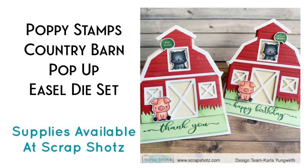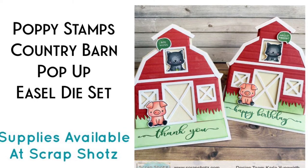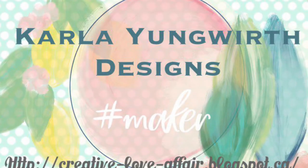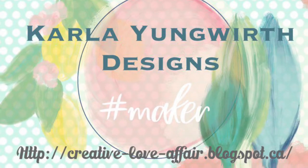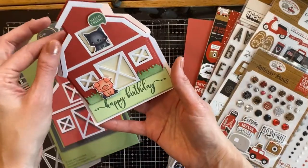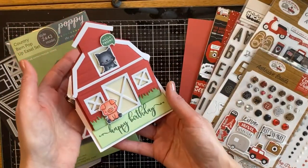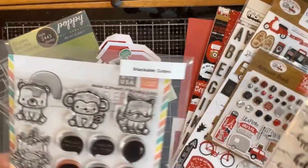Hello friends, it's Carla here and today we are going to put together the Poppy Stamps Country Barn Pop-Up Easel Die Set. It's a really cute die that has everything in it to make this really great barn that will pop up into an easel card and I'm going to show you how to put it together and what all the pieces are for.